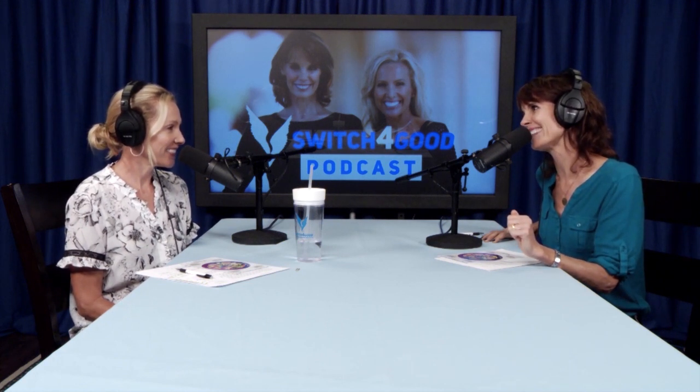Hello and welcome to the Switch for Good podcast. I'm Alexandra Paul and I'm here with my wonderful co-host Dotsie Bausch. Hello everyone.